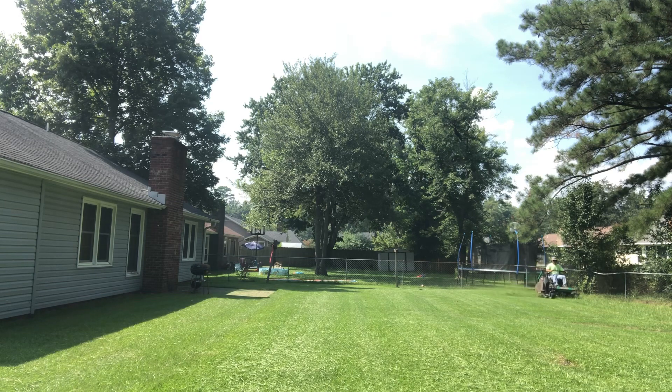Hey y'all, hope everybody's having a prosperous lawn care season. We're in July right now, it's still hot out — make sure you hydrate and drink lots of water.